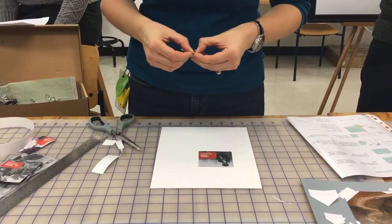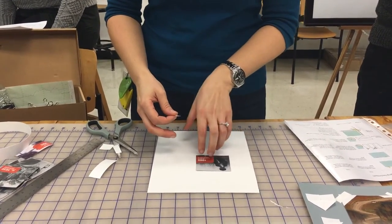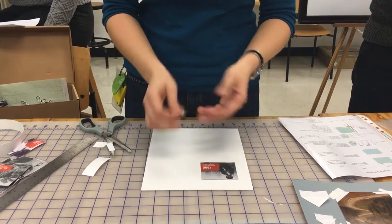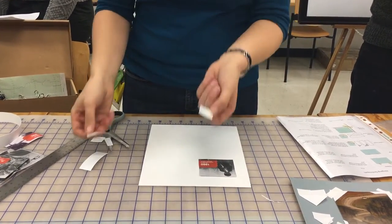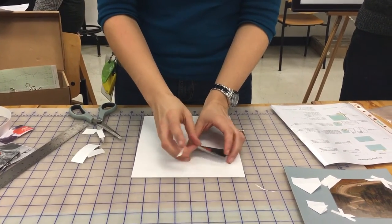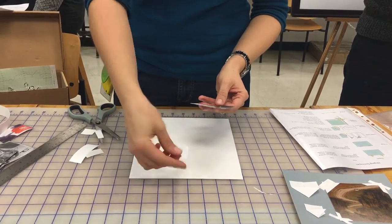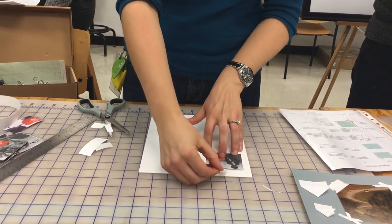When you're placing your objects, hopefully you have a weight on it and you know exactly where it wants to be so you don't have to move it. Because this is just an example I'll just place it here. You can do this upside down if you want — it really doesn't matter. If you feel confident you can just insert the tape as it's upright — that's another technique.